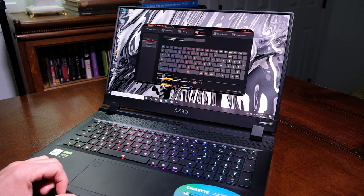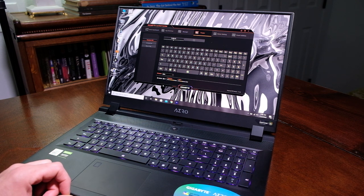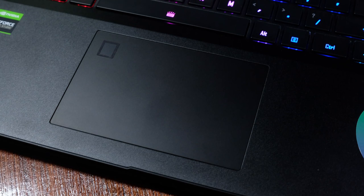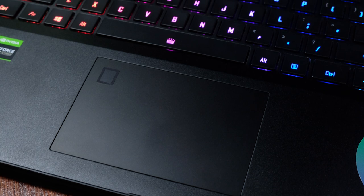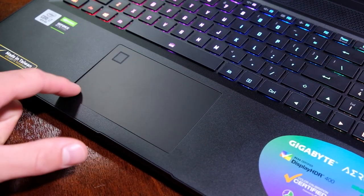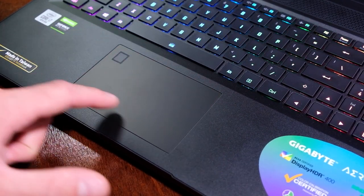You can also easily set up RGB lighting by jumping into the Gigabyte Control Center, which has a number of pre-programmed RGB styles. The trackpad is also quiet with a dampened click sound — great for classrooms and quiet office settings. The click is firm and touch gesture is on point. It has a slight matte finish, though not quite to the level of the HP Omen's trackpad, but it is quieter.